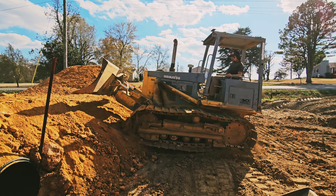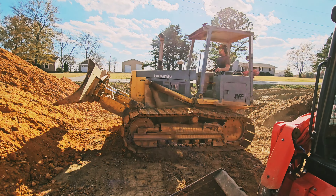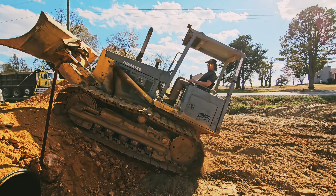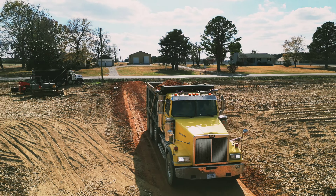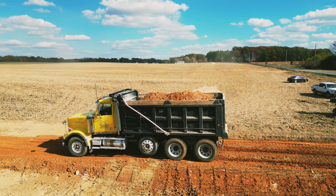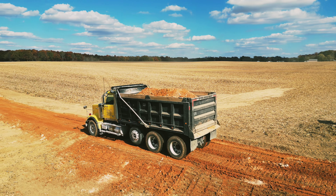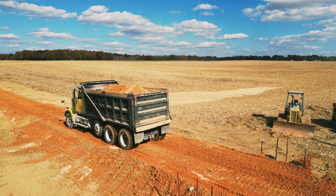In Tennessee, your truck can weigh 74,000 pounds — that's about what these trucks were weighing bringing me the chert. Walking the loads in, that's what we call it. That was some real good chert, just the right moisture to work it good, but when this stuff dries, let me tell you...